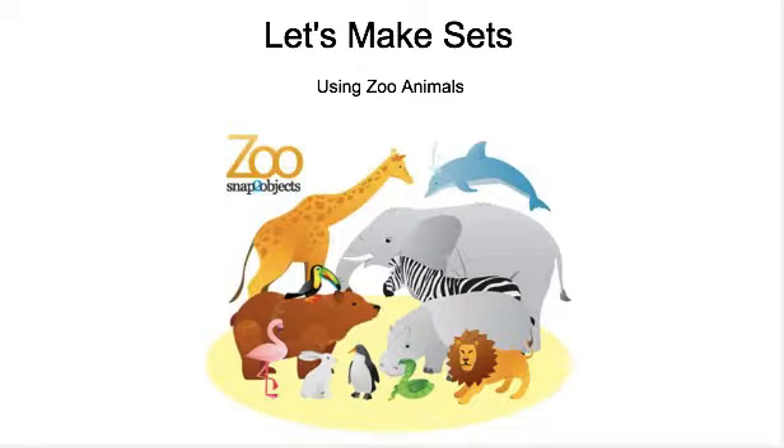Hi everyone, today we are going to work on making sets using zoo animals. We are going to make sets of 10 to 15. For this lesson, you can have a piece of paper ready with a circle. You can either draw it out or if your teacher provided you with a set maker, you can use that.